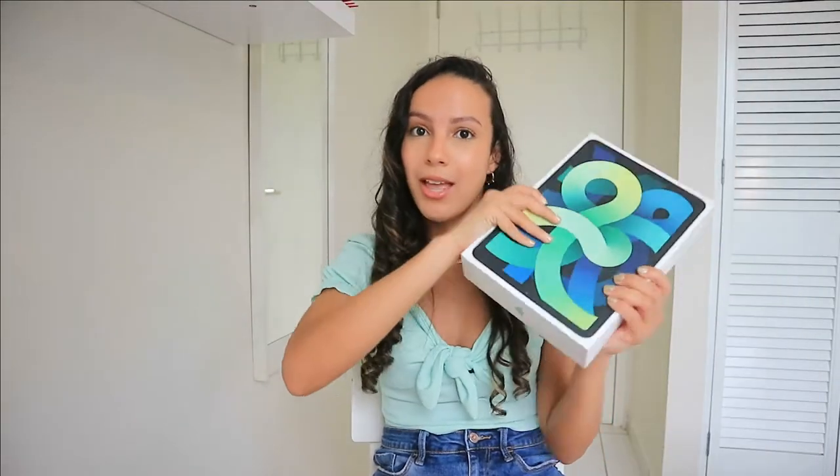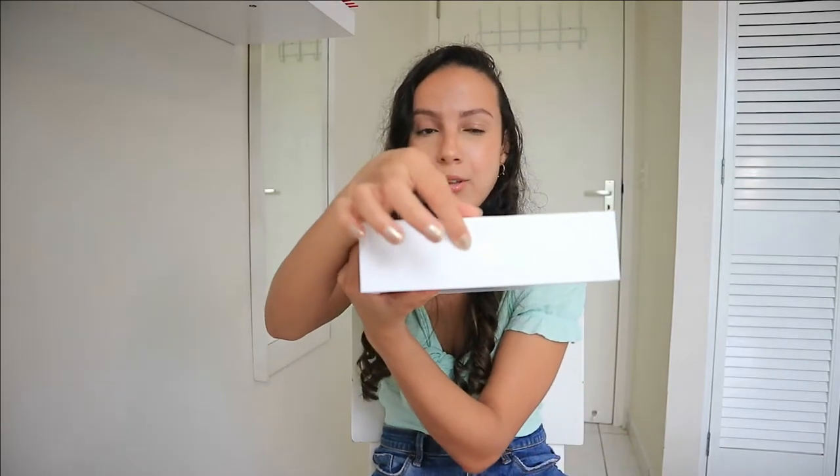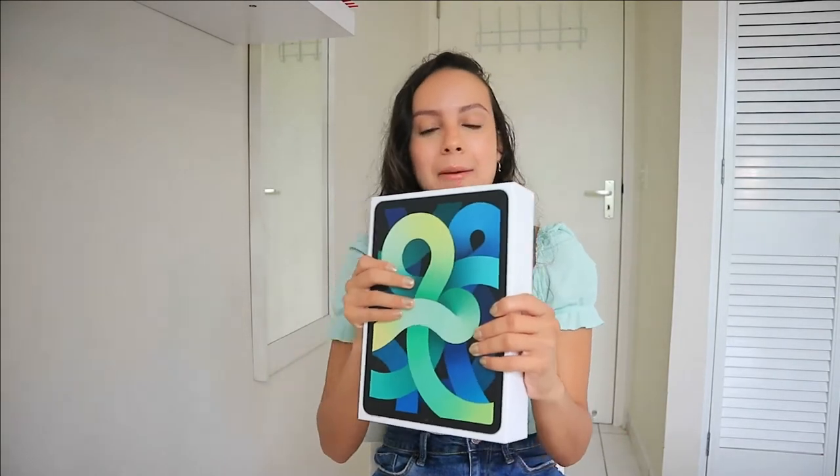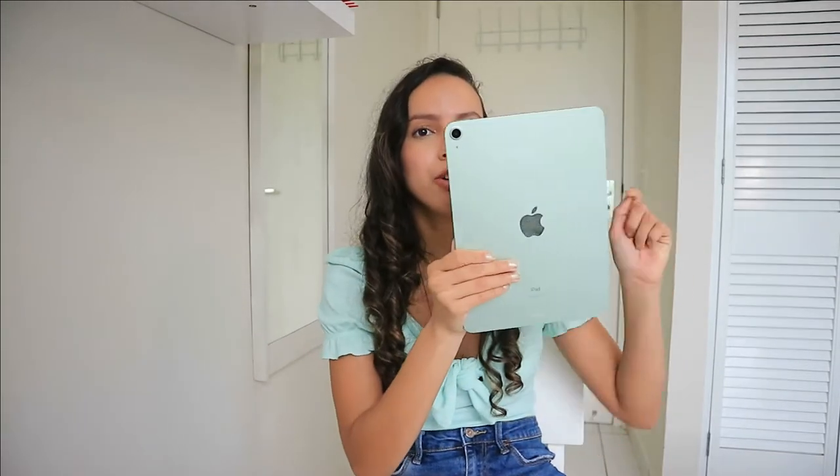So this is how the box looks — you can see here it has a green Apple logo. I love that; mint green is my favorite color. If you've been a longtime subscriber, you know that mint green is my favorite color. I didn't actually know the iPad came in mint green, so I was very surprised when I received this gift. This is how it looks — it's so pretty.